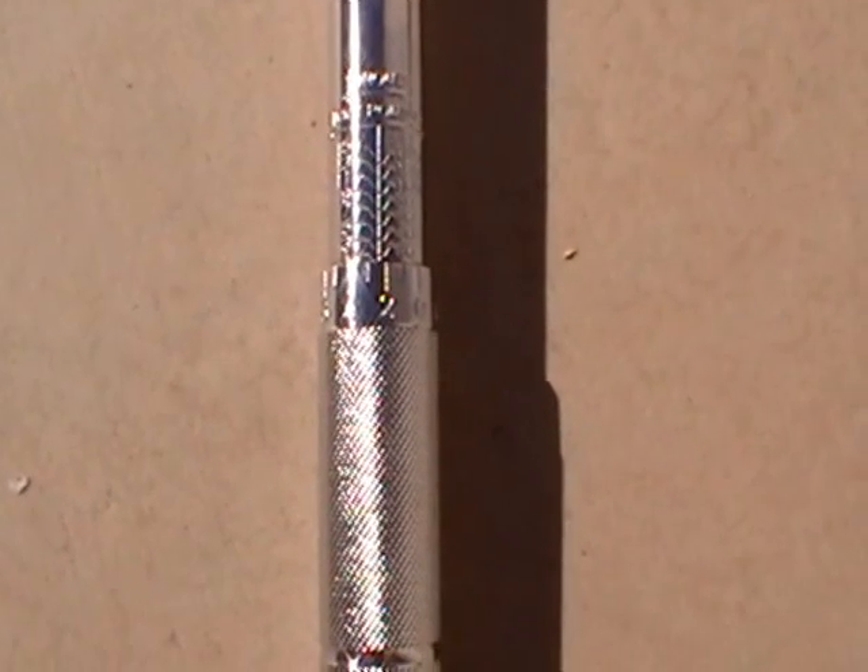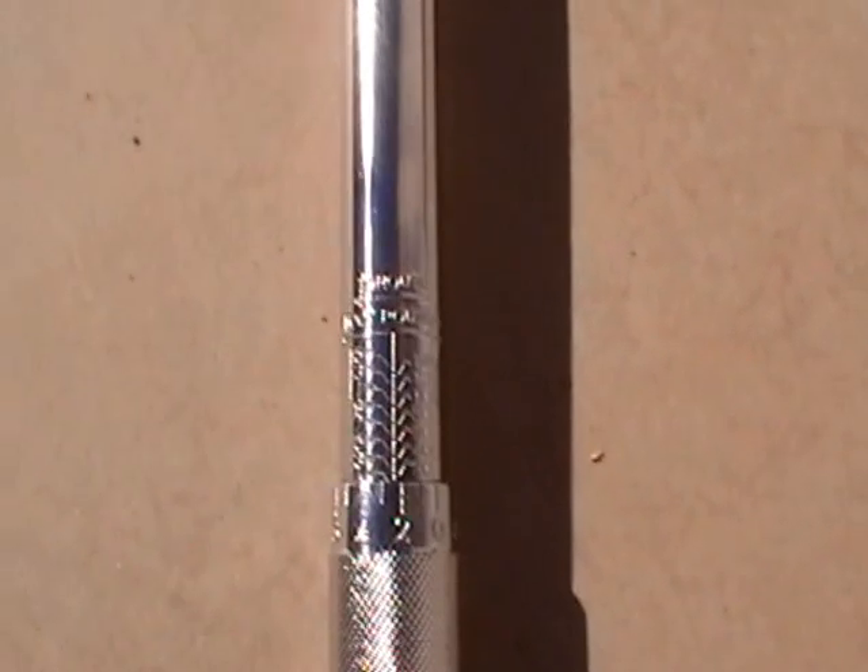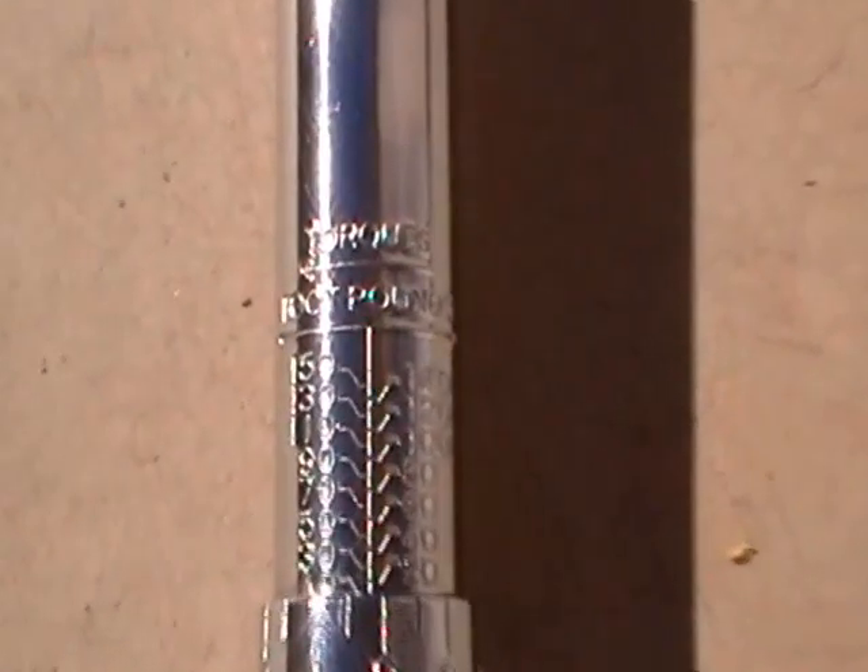Alright you guys, I'm going to give you a quick lesson on how to work a torque wrench. So the torque wrench right here — you can go by the torques by foot-pounds.